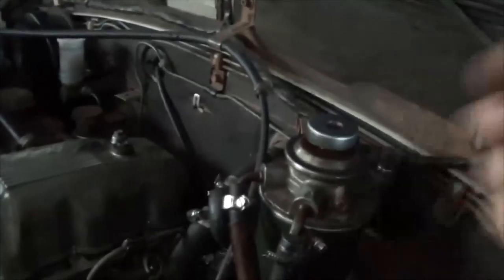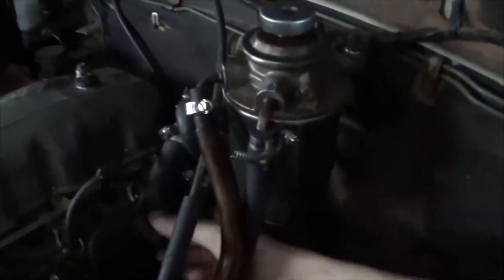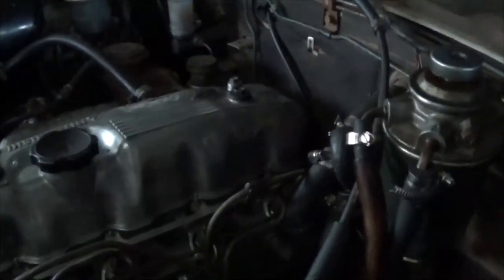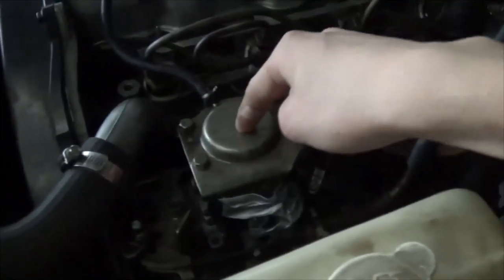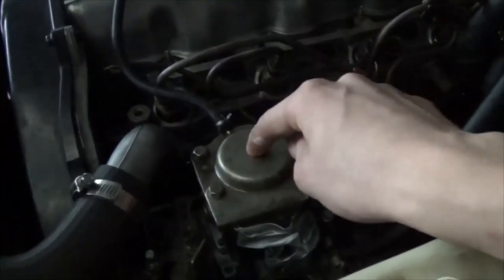I need to fix this and get these hoses out of the way because they're in a bad spot — I just cut myself on this hose clamp. The vibrations might cause those hoses to get ruptured from interacting with the other pipes for the high-pressure system from the injector pump. That's not my injector pump — that's one I'm borrowing until mine is actually fixed properly.